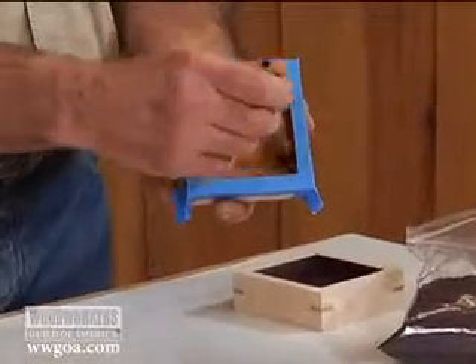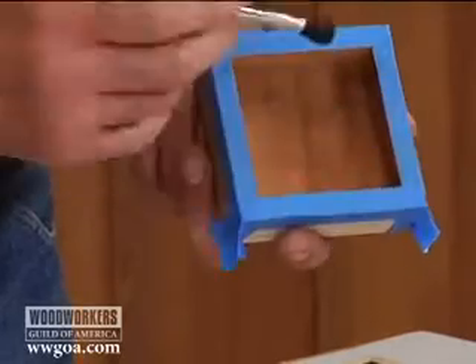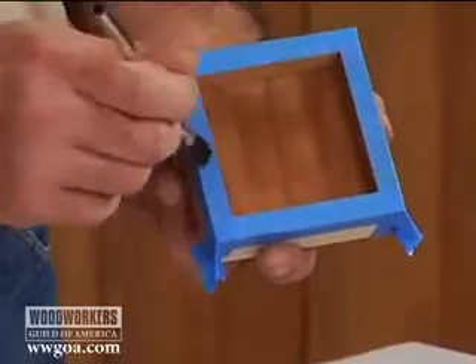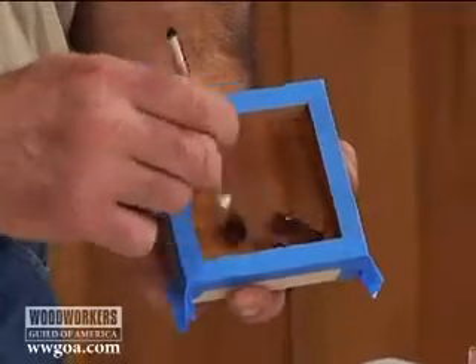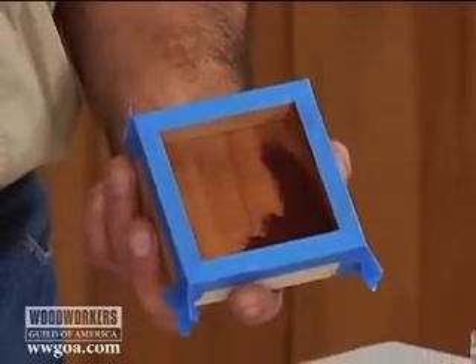It's recommended that you seal the surface before you flock it. I've got this coated with shellac — you can use shellac or lacquer. Once that's sealed, I taped off the outside corners to make sure I don't get adhesive up there. Now I can get this brushed on, just like putting paint on. I want a good coating inside there.